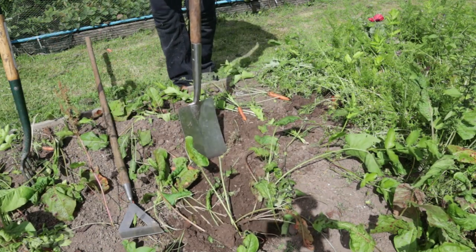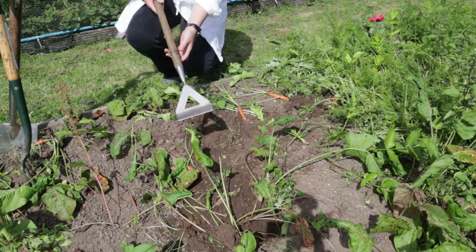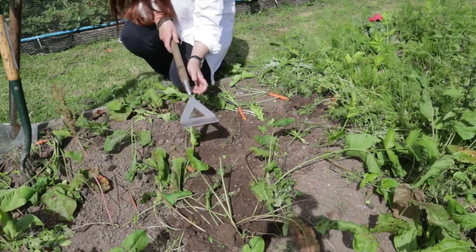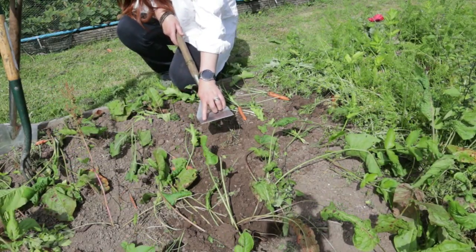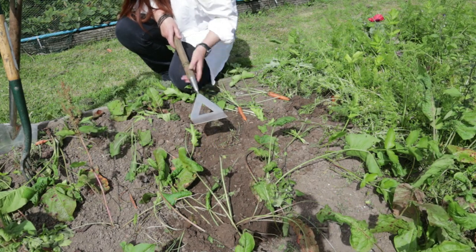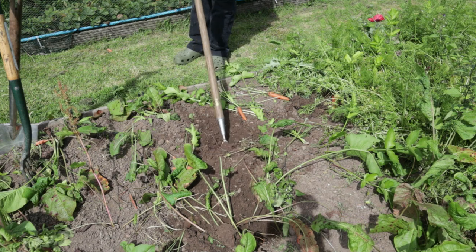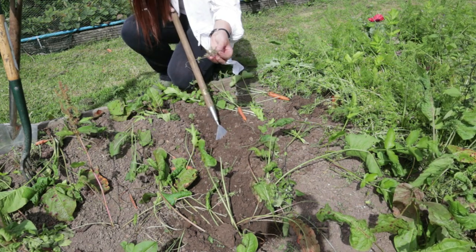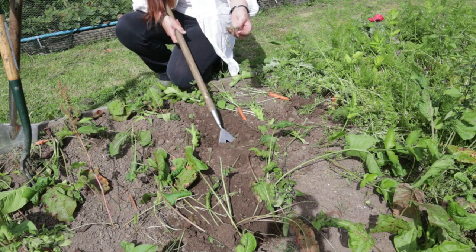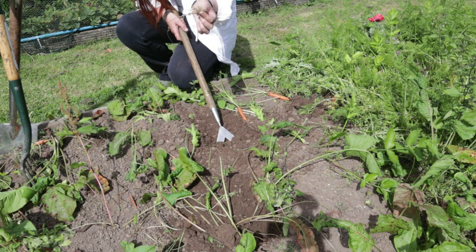The final piece of equipment is the Dutch hoe. The wonderful thing about the Dutch hoe is it's got a flat blade just like the spade and it's nicely sharp. I use this for shallow-rooted weeds on the top — by getting it underneath, I've loosened the roots so I can easily get rid of them.